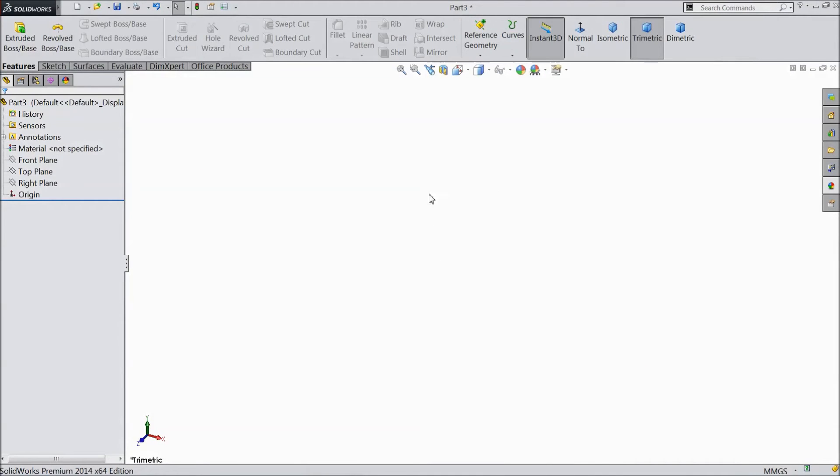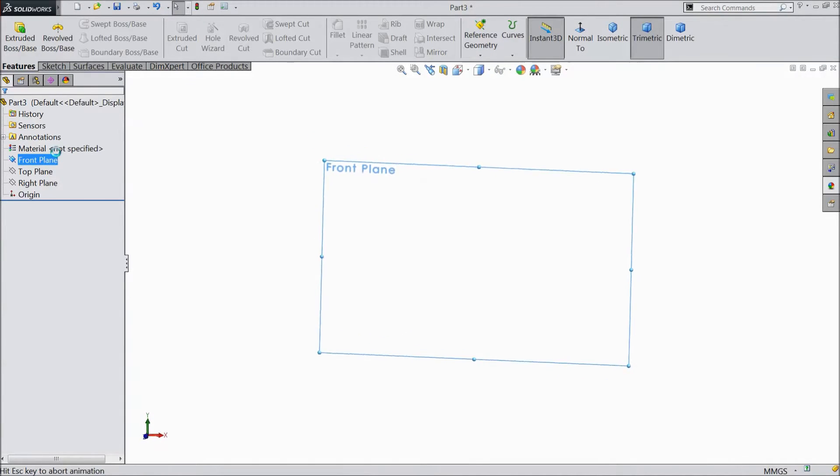Welcome to CAD CAM tutorial. We are going to sketch the front tire hub for a tractor. Let's start — choose front plane sketch.